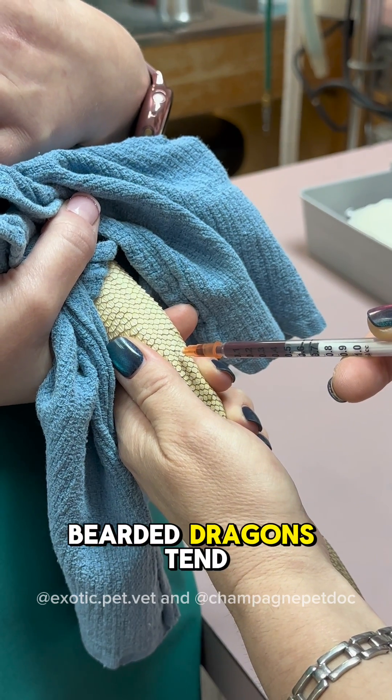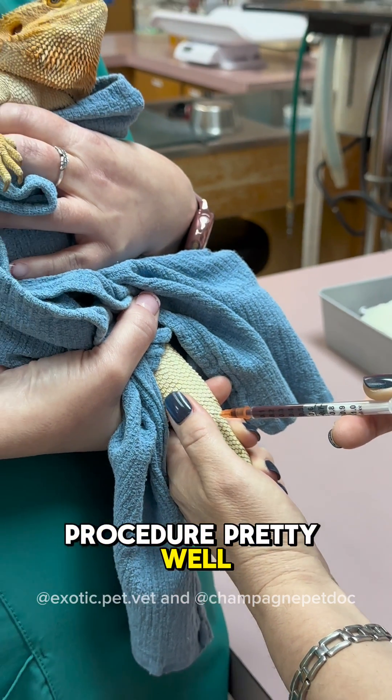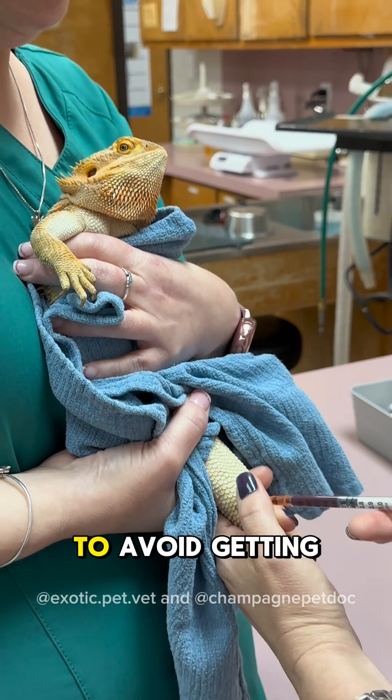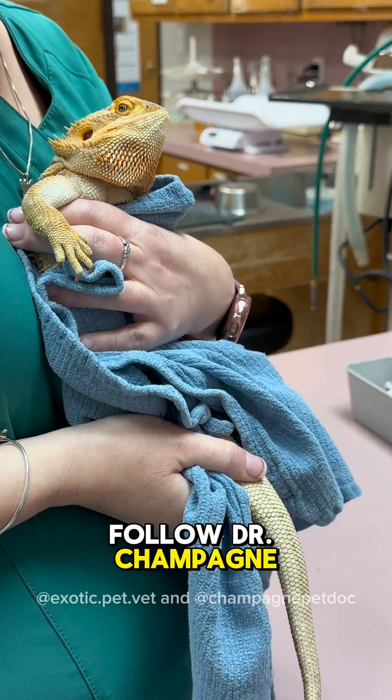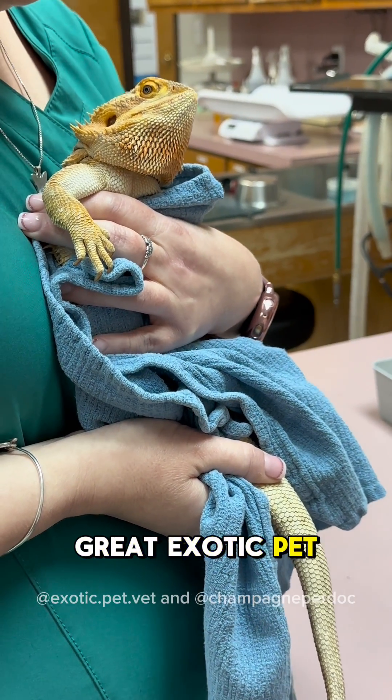As you can tell, bearded dragons tend to tolerate this procedure pretty well, though it may be useful to use a soft towel to avoid getting spiked by their scales. If you like this video, be sure to follow Dr. Champagne for more videos, as she creates great exotic pet content as well.